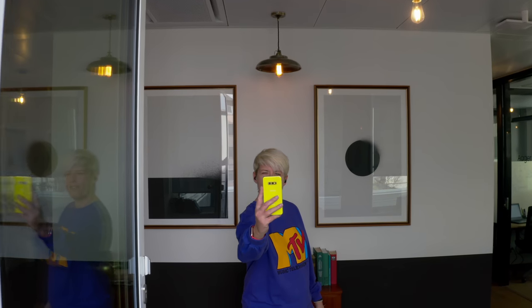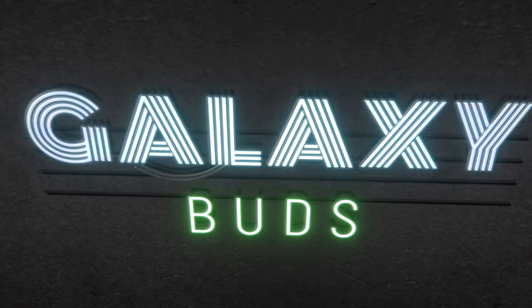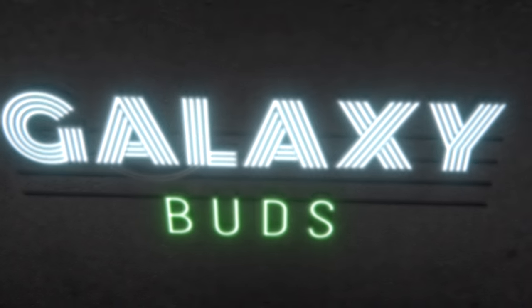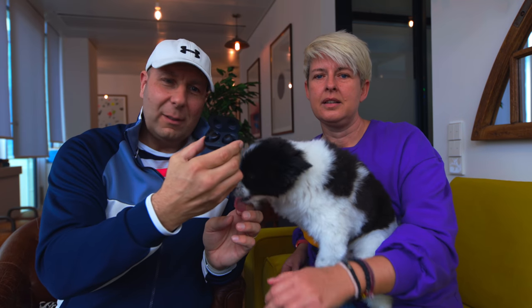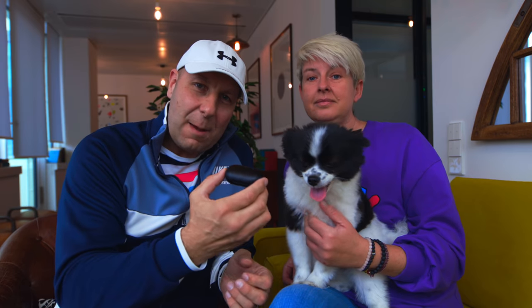These are the Samsung Galaxy Buds — true wireless earbuds. You might remember our Galaxy S10e review, and we decided to get these earbuds to test out.